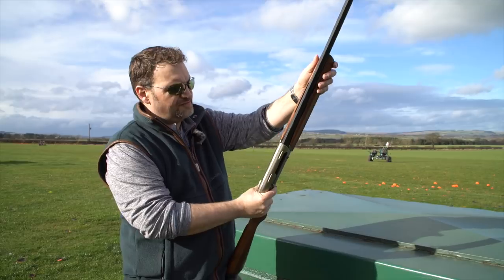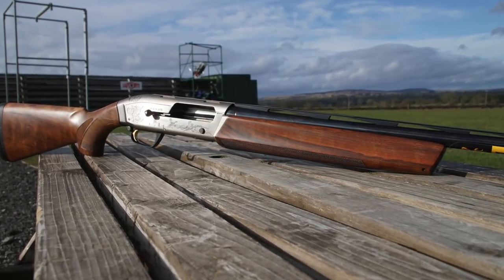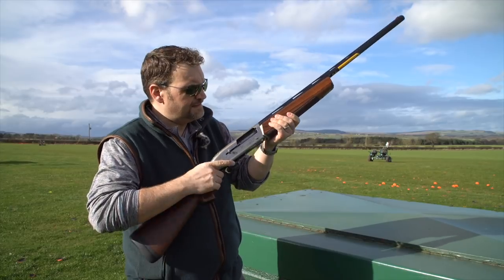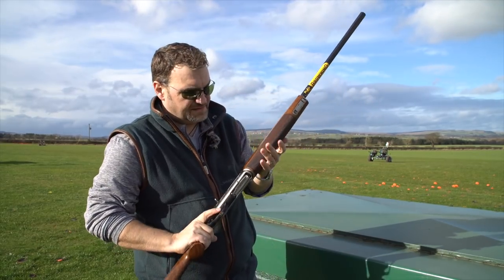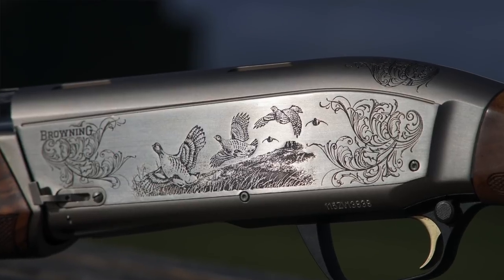One thing I really don't like about this gun is the shape of the forend — it's massive in my opinion. Well-checkered, lovely bit of wood, really clever latch system, but it just feels like holding a box. It's just not shaped at all to fit the hand. I don't like it.